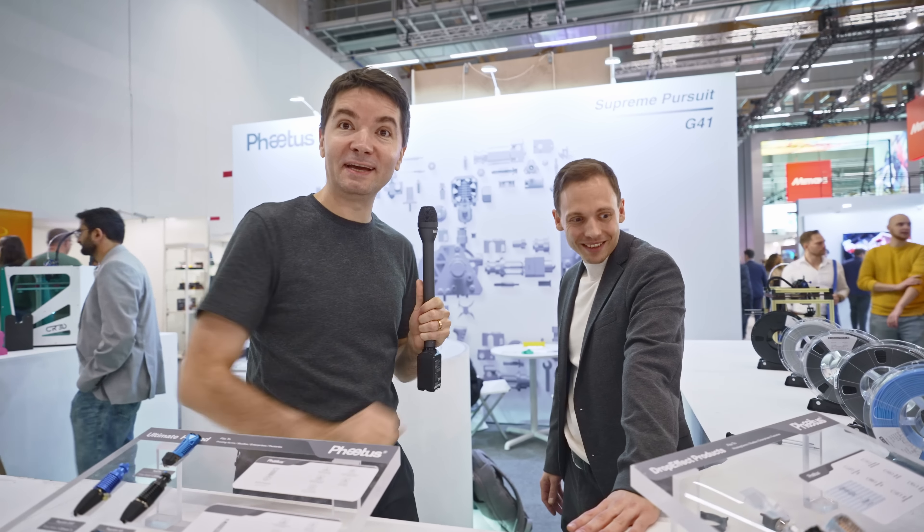Hi, we're here at FETAS with Max. And something I'm very interested to see is his new invention. Can you show us more about it? Yeah, sure.